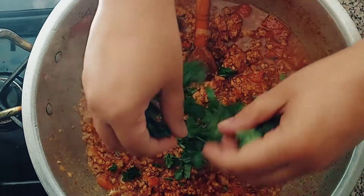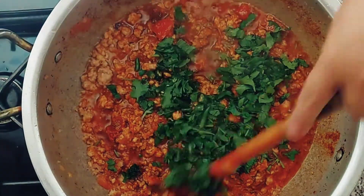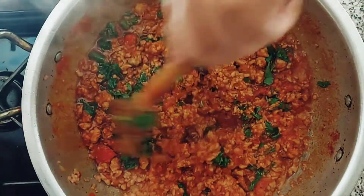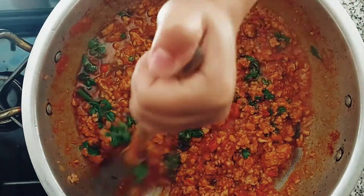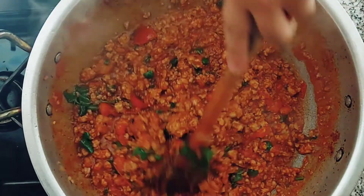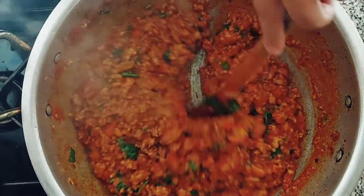I've added coriander and green chilies — those are optional, so anyone who can't take the heat, don't put the green chilies in. I'll put chili powder in, but usually if you put less chili powder and more green chilies, that's actually better for your health than adding red chilies. I heard it somewhere and it is true. I'm going to let this cook for another 10 to 15 minutes, then add the peas.